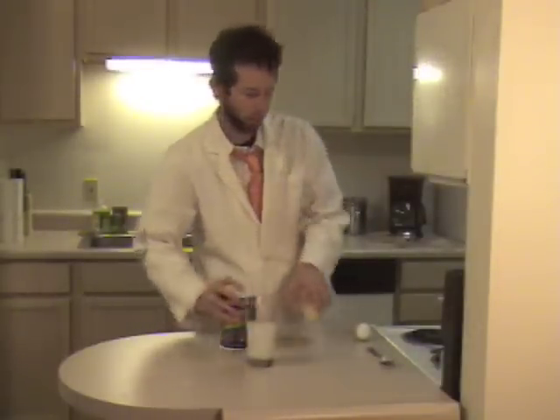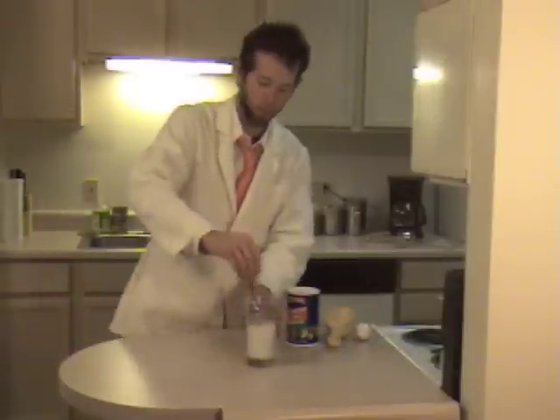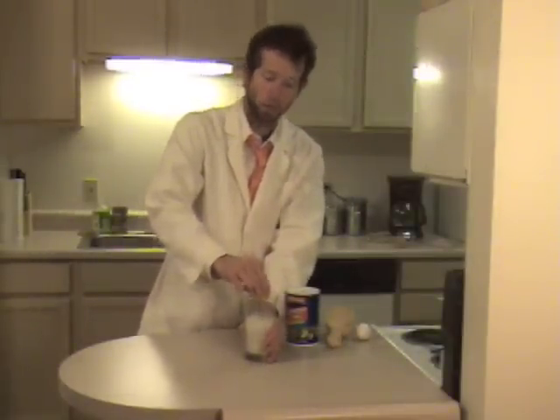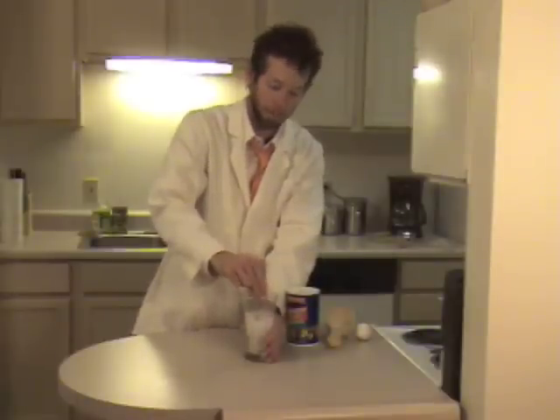Take your measuring spoon, measure out about six tablespoons, and then you'll just need to stir it up really good to make sure the salt mixes in with the water. What we're doing now is using the salt to make the water more dense.